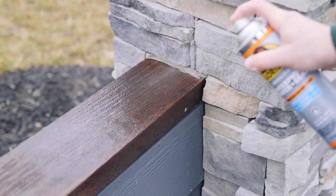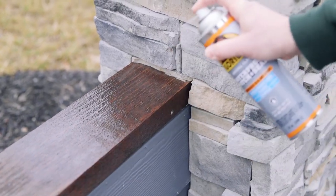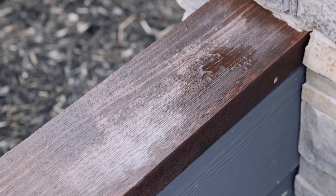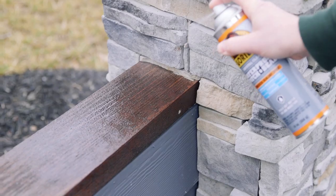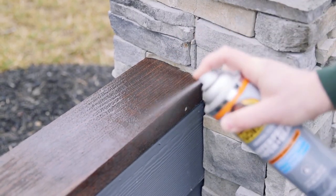Allow to cure in between coats. In 24 hours, you'll have a fully cured seal. Lastly, test your finished project with light water exposure to ensure all cracks have been filled. If this test fails, apply additional coats.